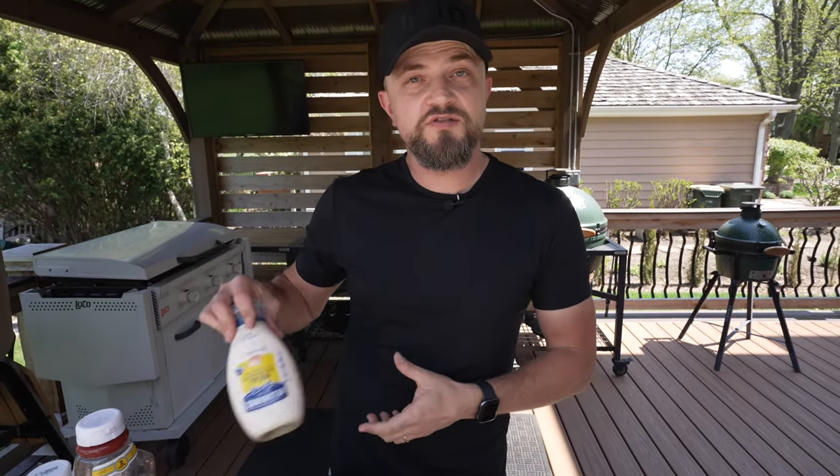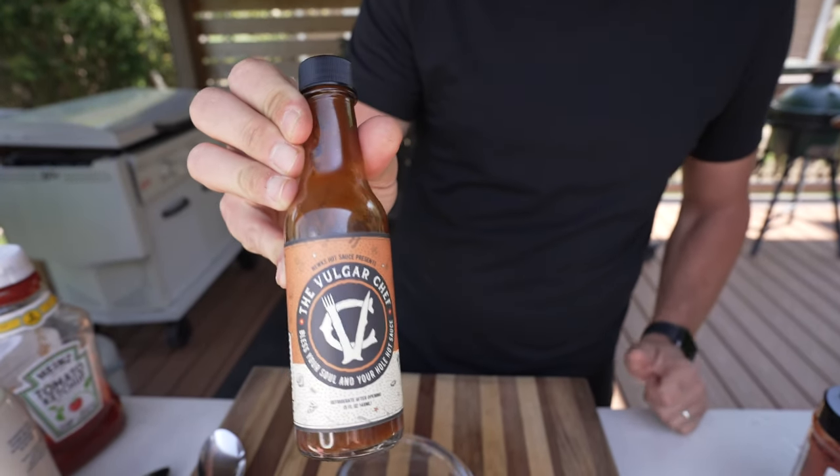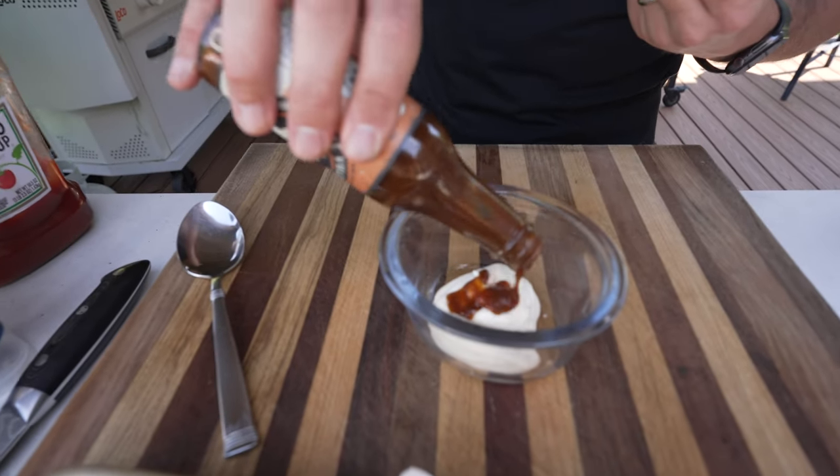Finally, we're going to do a sauce for our Tex-Mex burger — a spicy mayo. Mayo brand is another hot topic on cooking social media. We are a Hellman's family. Dukes is another big brand. Let me know your favorite mayo brand in the comments — there are a lot of regional differences. For the hot sauce, I'm going with a smoky chipotle hot sauce by The Vulgar Chef, made by Nuke's Hot Sauces. It's a little smoky and spicy with a nice chipotle flavor. We'll pour this into our mayo and mix it up, give it a taste.